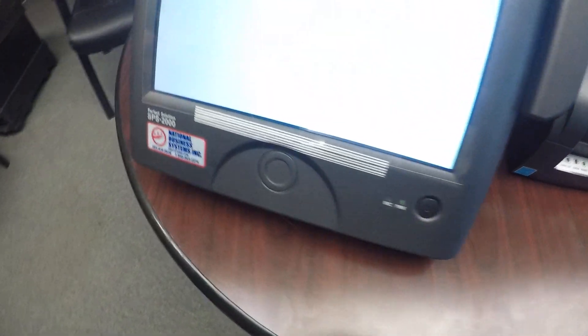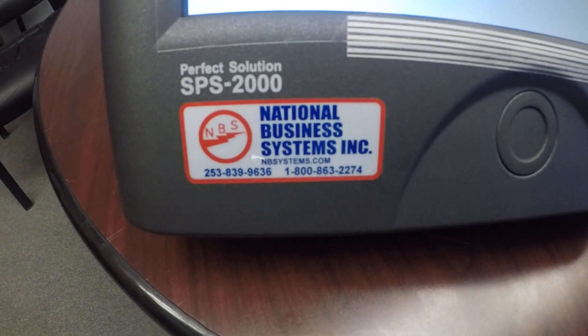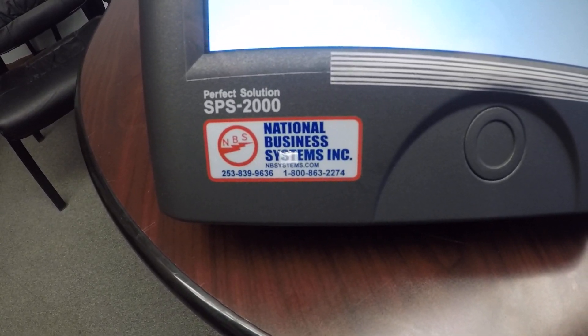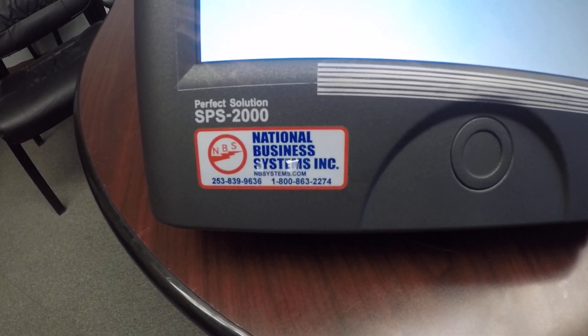If you need service or support, give us a call at National Business Systems: 1-800-863-2274, or visit us on the web at nbsystems.com.